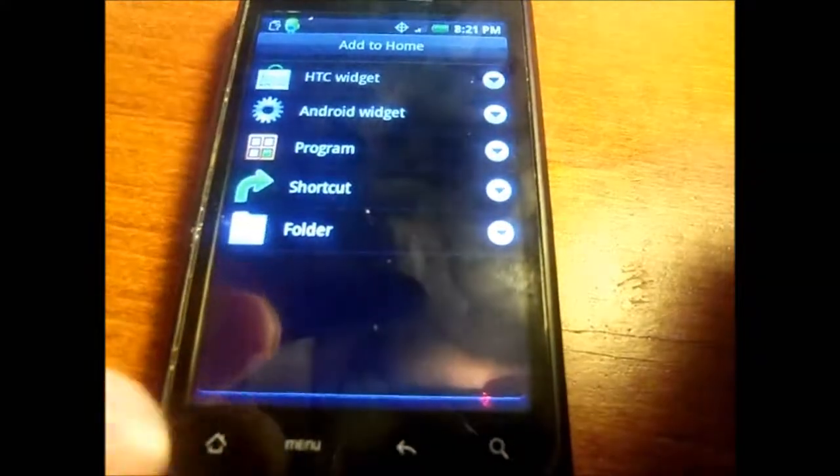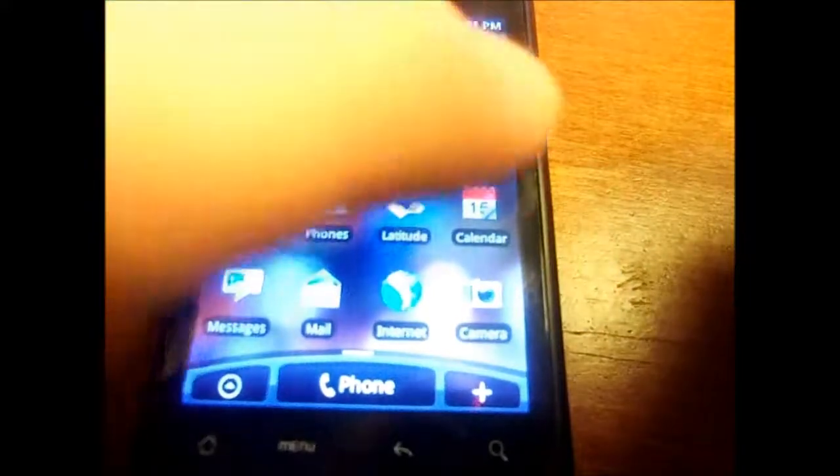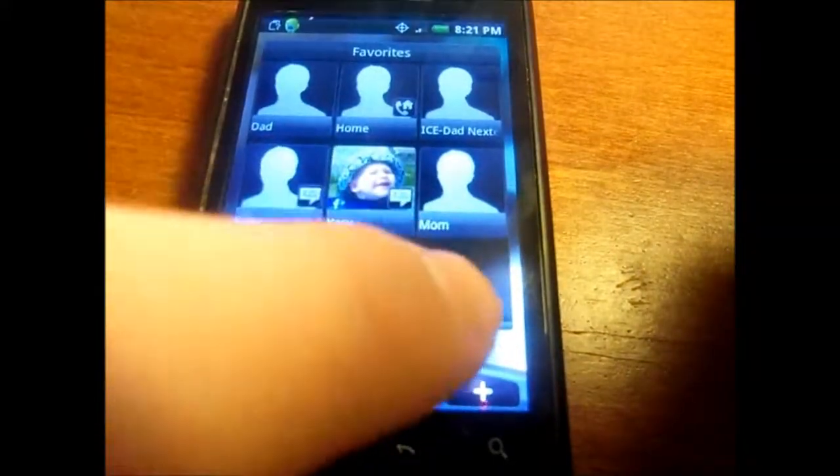Then you have your option for adding widgets, and that's your home button. You have your favorites for your contacts.